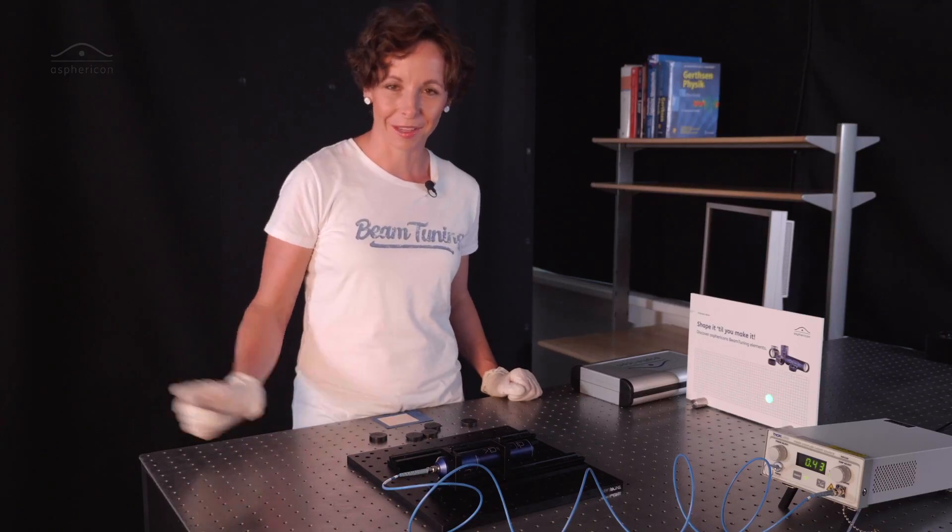I hope you liked the magic of beam shaping. Stay with me — shape it till you make it — till the next time. Tschüss!